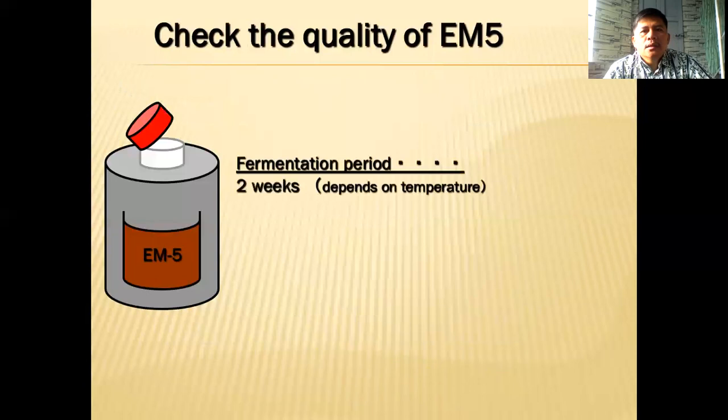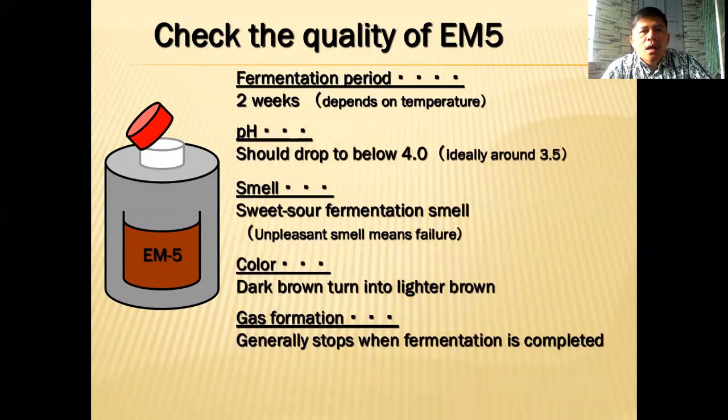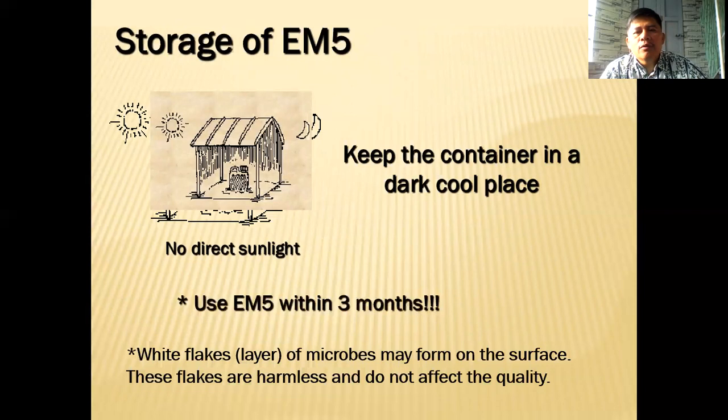Check the quality of your EM5 after two weeks. The pH should be below 4, ideally 3.5. The smell should be a sweet-sour fermentation smell — any unpleasant smell means it's a failure and you should discard it. The color changes from dark brown (due to the molasses) to a lighter brown, and gas formation will normally stop after fermentation. Store EM5 in a cool dark place and use it within three months. White flakes or molds may form on the surface — these are harmless and are actually good bacteria.